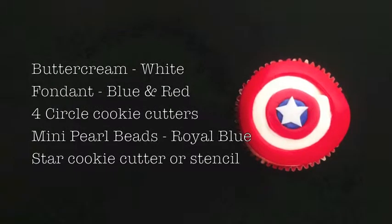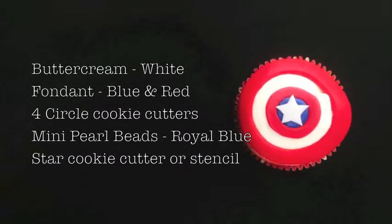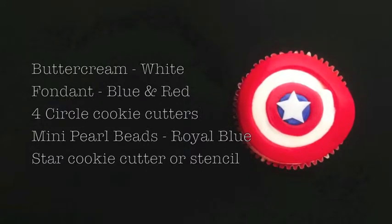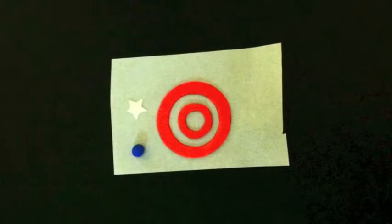For our third cupcake, it'll be a Captain America cupcake. For that cupcake, you'll need white buttercream, blue and red fondant, four circle cookie cutters, and mini pearl beads in royal blue color from twinklebakerdecor.com.